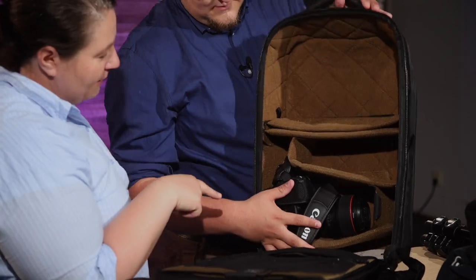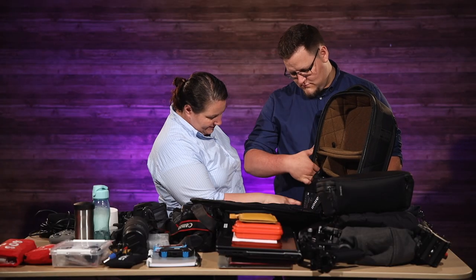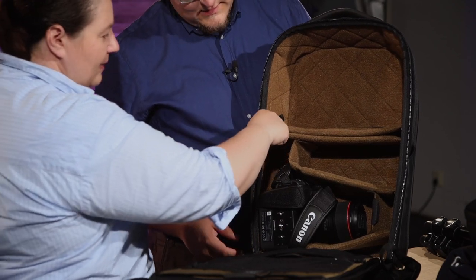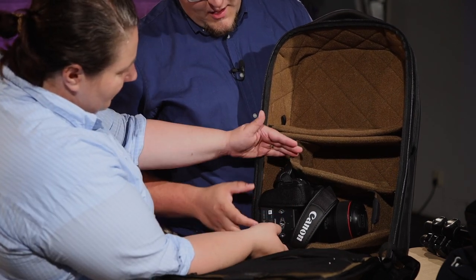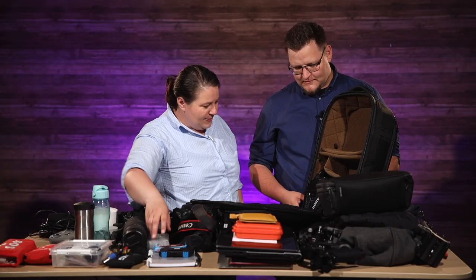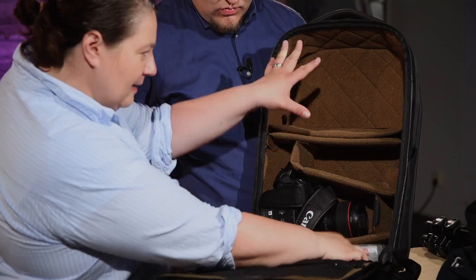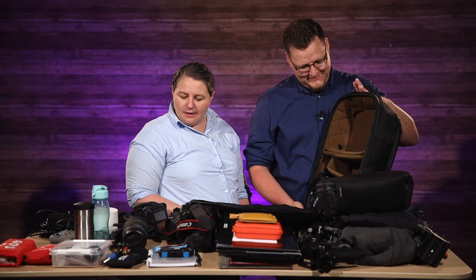One thing that annoyed me about this backpack is I felt that the quick access was just a little bit too high up. The way they designed it, this camera almost needs to sit up here, and it just really can't — it doesn't quite do it. I know you can move everything around in it, but it came in this configuration, which just made me think: why?